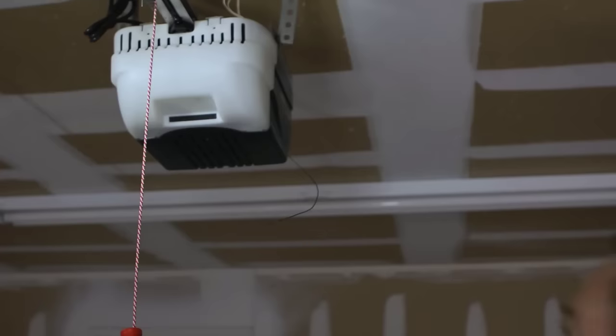Now let's coordinate your keypad to your garage door opener. Now that we've got the keypad programmed, it's time to sync the keypad with the garage door opener.